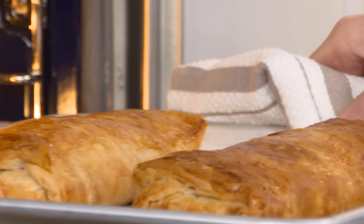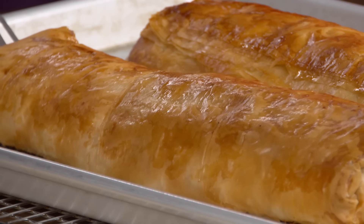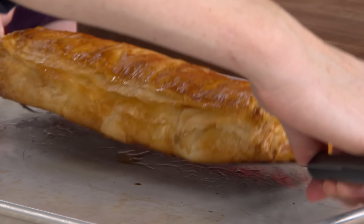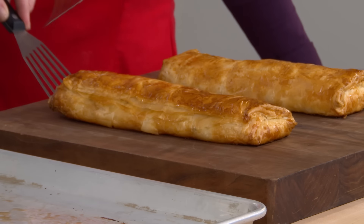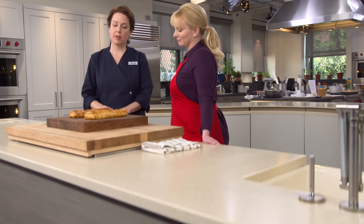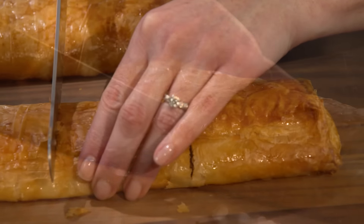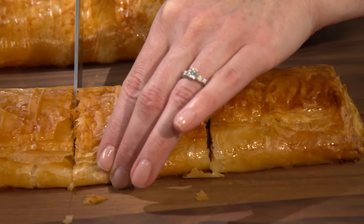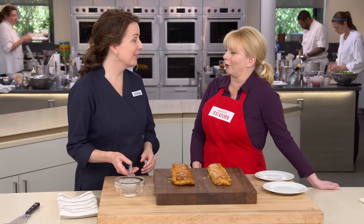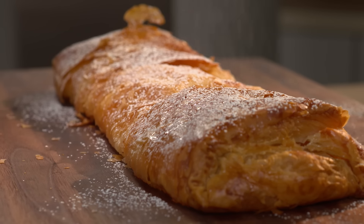The strudels are gorgeous — nice and golden brown, and they've puffed a little. We transfer them to a cutting board and let them rest for three minutes. The whole kitchen smells like apple heaven. Making two smaller strudels instead of one large one is much easier to handle. After three minutes, we slice each one into thirds while still hot, which reduces the shatter effect, then wait 20 minutes before serving.